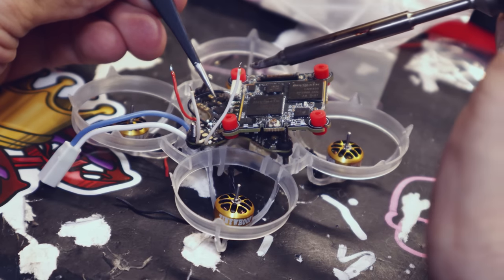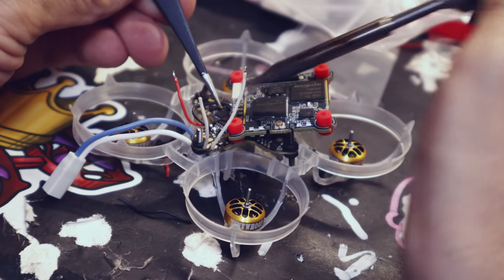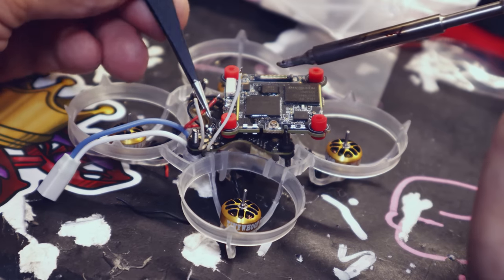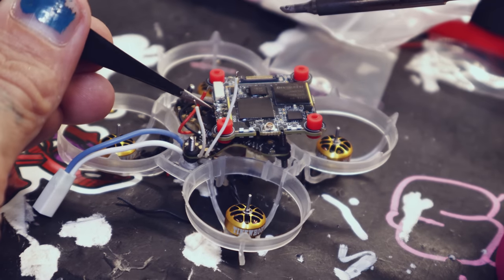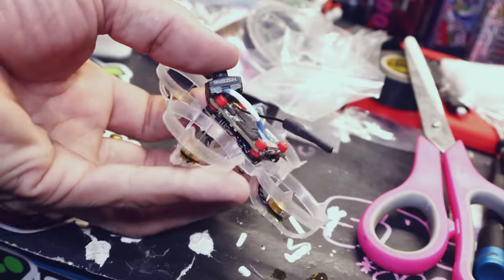If you've never built your own quad, building a Whoop is definitely a great way to start. There's very few parts — all you've got to do is the VTX and the motors. Usually they have a built-in receiver and all that, but it'll teach you how to solder. It'll be especially frustrating because all Tiny Whoop stuff is tiny as hell. We got the camera and the whip antenna installed.